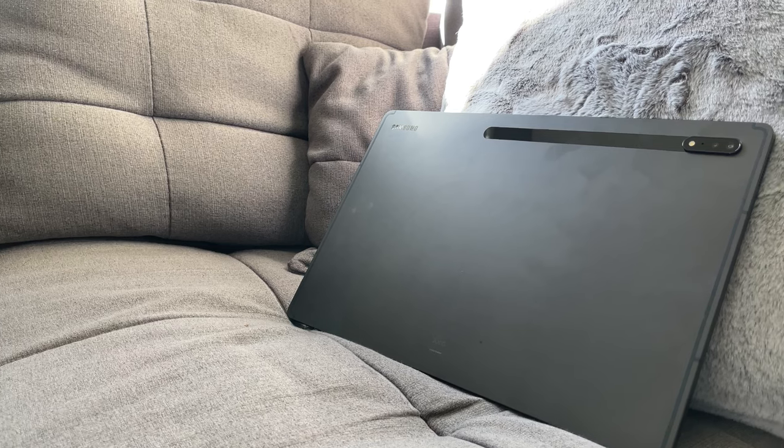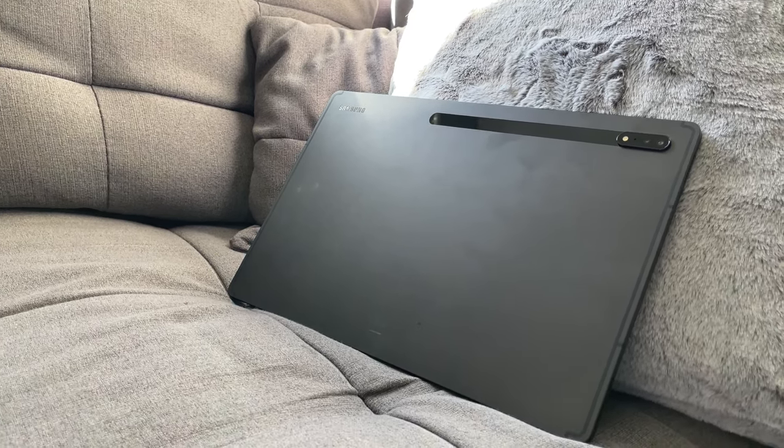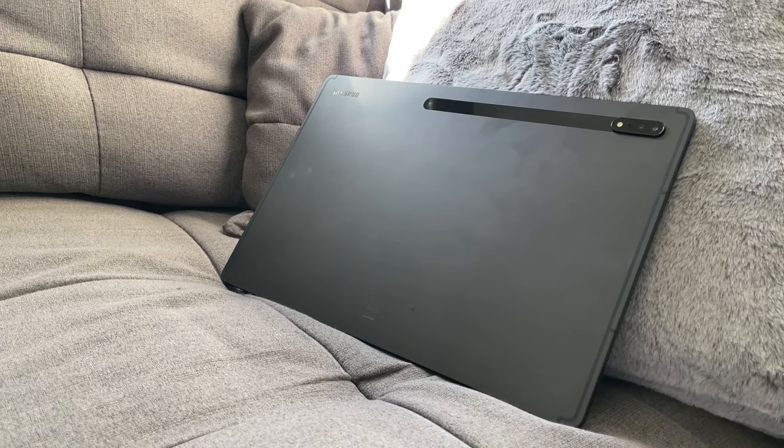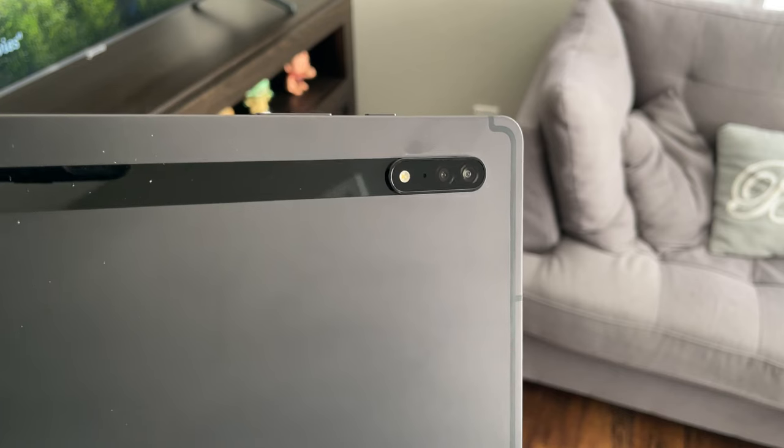When we look at the build quality of the Tab S8 Ultra, it's surprisingly really good compared to the Tab S7 Plus. It has a really good weight to it and features Corning Gorilla Glass 5, so it's pretty durable — if you drop it or sit on it, it will more than likely be perfectly fine. Even the S Pen feels as hard as a rock, so if you sit on it or your kids mess with it, the pen is strong enough to withstand a lot.